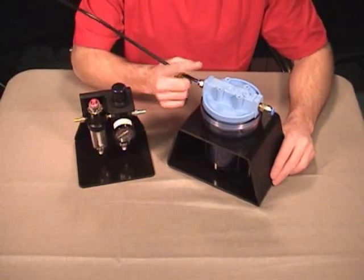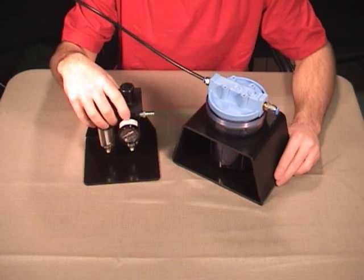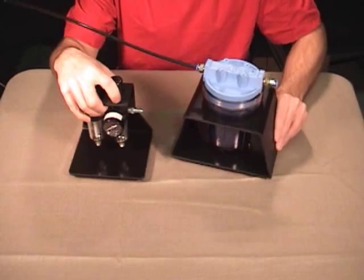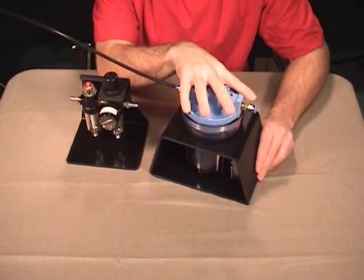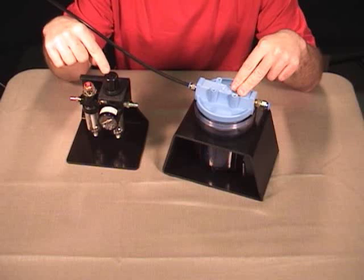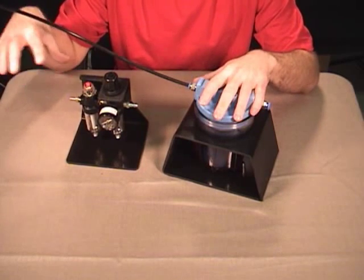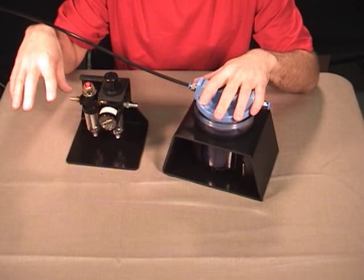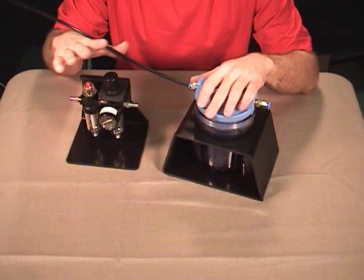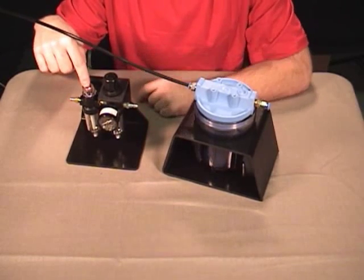Now we're going to show you how to hook up your desiccant filter to your filter regulator lubricator for the high-speed engraver. This process is a little bit different but we include all the fittings you need to connect it. We need the desiccant filter in line before our filter regulator — the air needs to come into the desiccant filter before it's sent to the regulator. Otherwise the lubricator is going to send oil down the line to your handpiece and the desiccant filter will suck all that oil out. Whether or not you have a lubricator, we'd like to see the desiccant filter in front of the filter regulator.